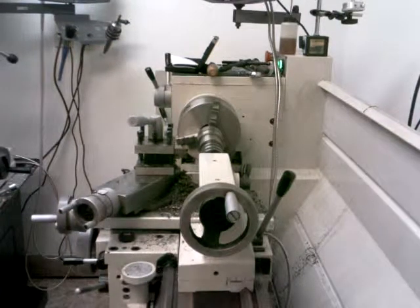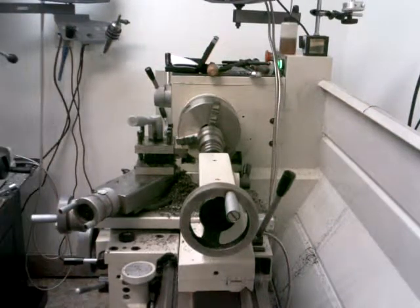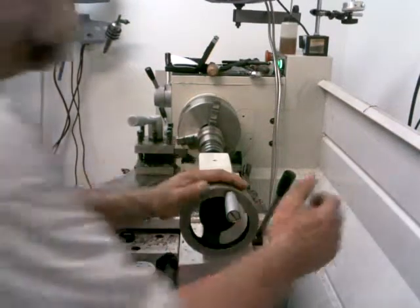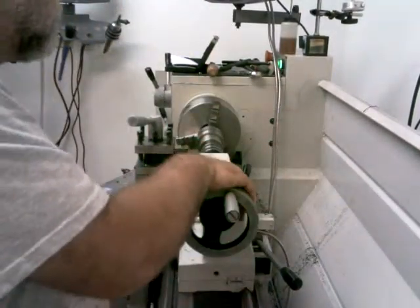I know what you're saying — I probably shouldn't be cutting that with the center still in there, and you're right. At least I don't want to cut it all the way through with that center in there.